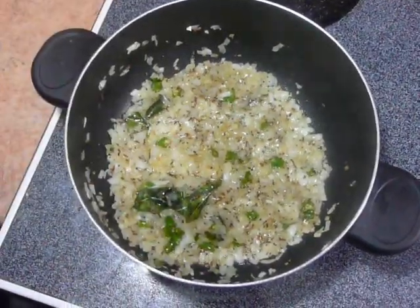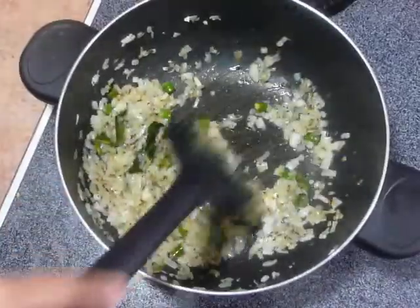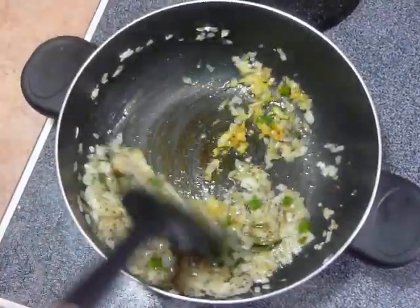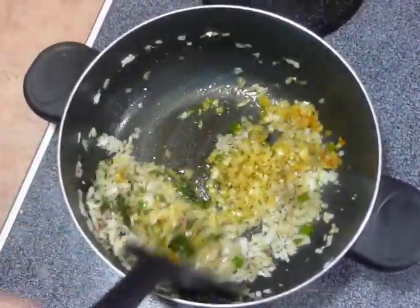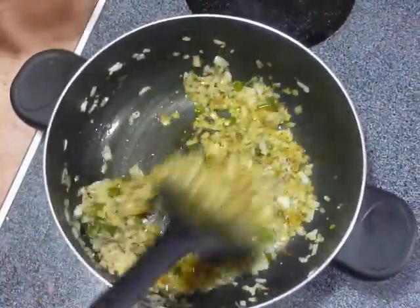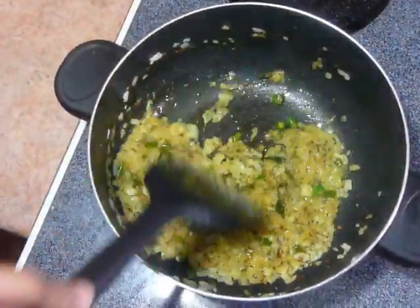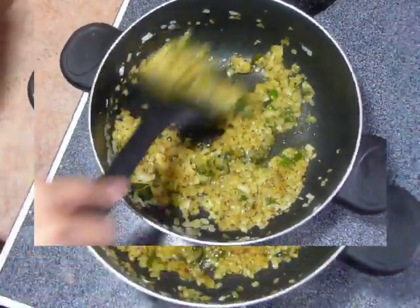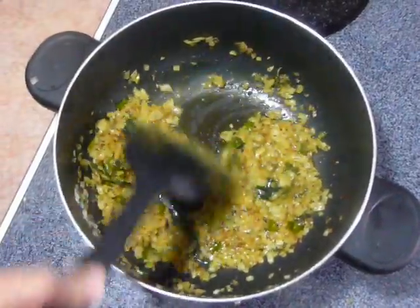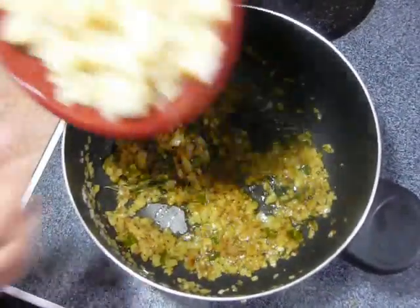Adding salt will help to cook the onions faster. Onions have become translucent — it's been almost 7 minutes. Now add turmeric powder and mix it. Add ginger garlic paste and fry it till the raw smell from the ginger garlic goes away; it will take around 1 minute. Onions have cooked now — you can see it has slightly turned brown in color. This is the time when we have to add the boiled potatoes to it.